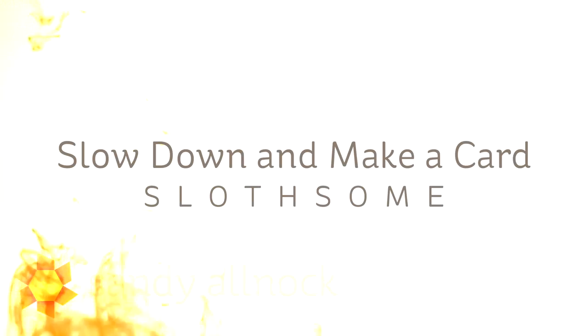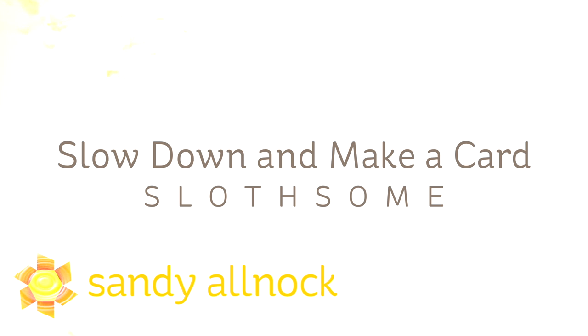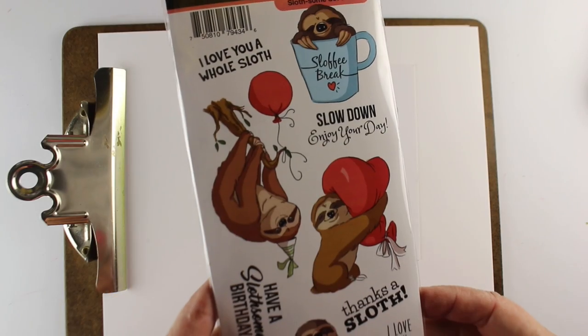Hi there. It's Sandy Alnach, artist and paper crafter here on YouTube. The title of this video is Slow Down and Make a Card. So guess what? You're going to see some real time, slowed down coloring.